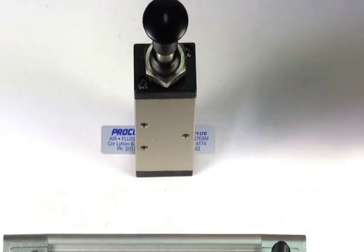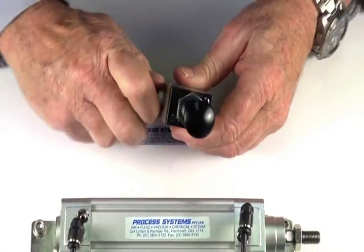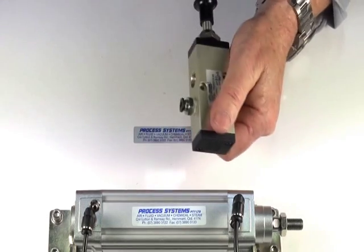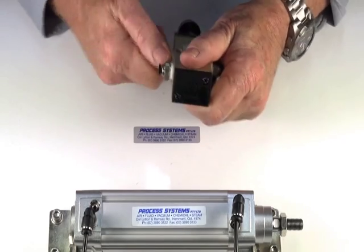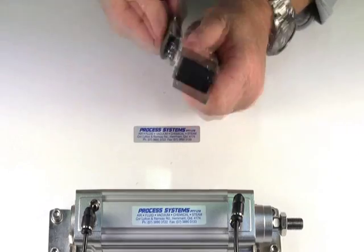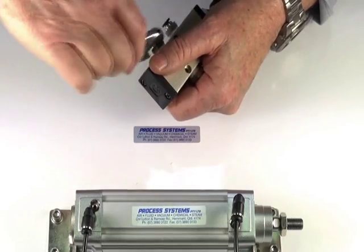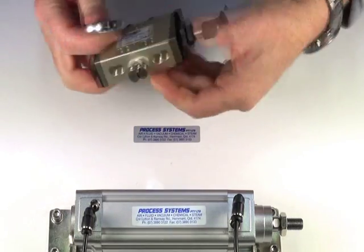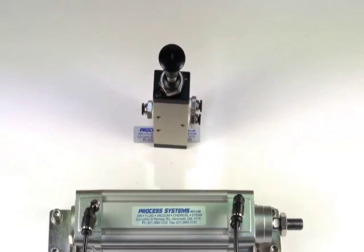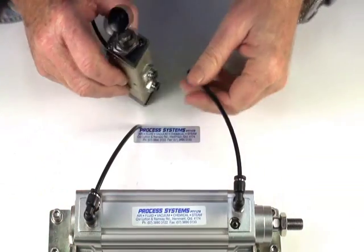I'll demonstrate the valve — put a fitting into the inlet port and two outlet ports. Put a supply into the inlet port, and we'll use this double acting air ram for the two outlets.